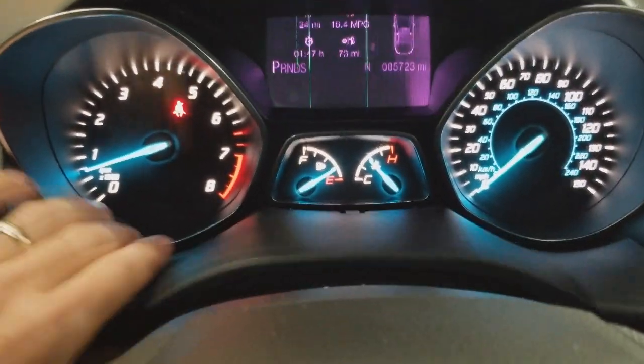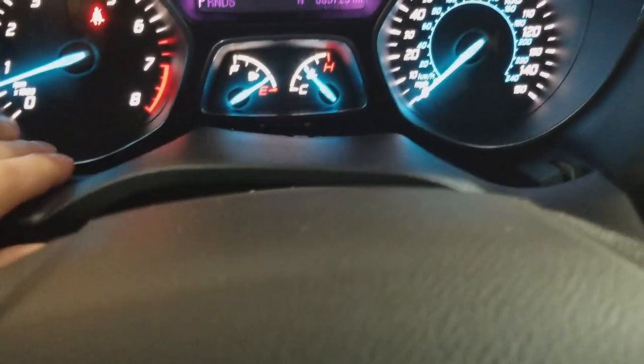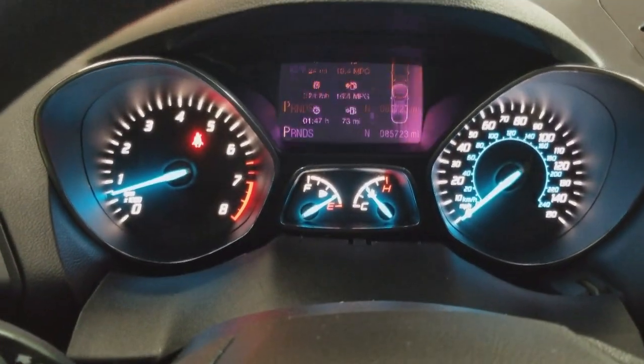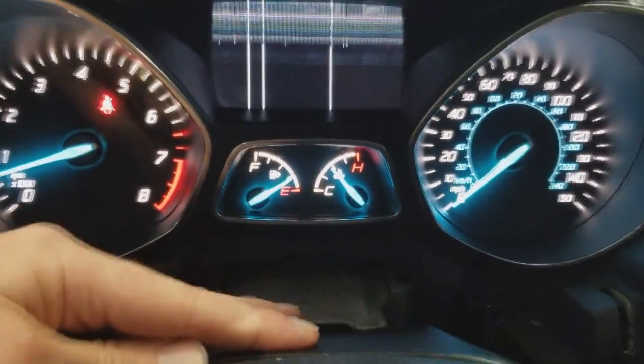All you need to do is kind of pull it back, wiggle it out, and then lower the steering wheel and pull it out all the way towards yourself. That way you can just drop this down right here.